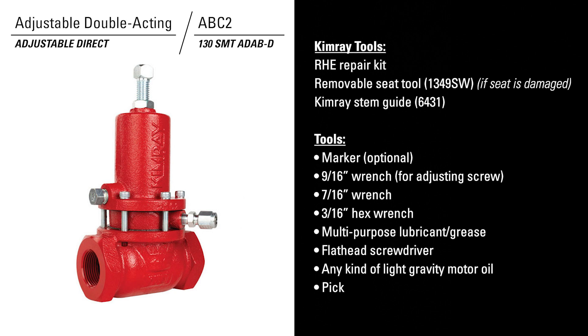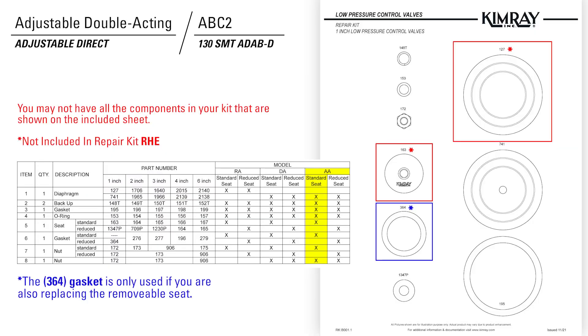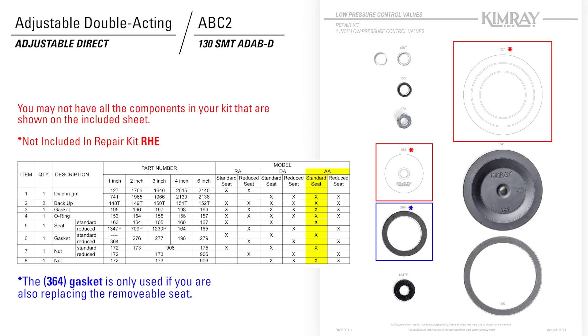In the repair kit, the printed sheet is sometimes used for multiple repair kits, so you may not have all the components in the bag that are shown on the kit sheet. For the adjustable direct acting model, you will not have a 163 or a 127.